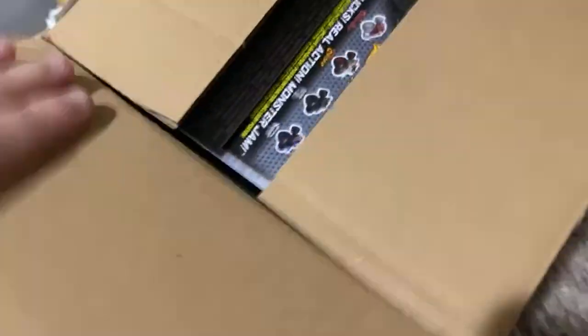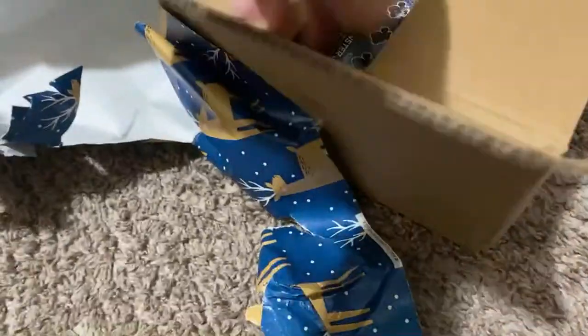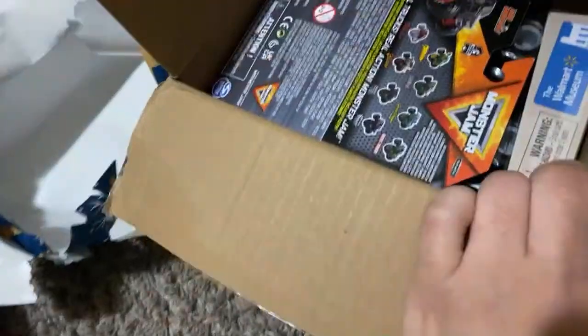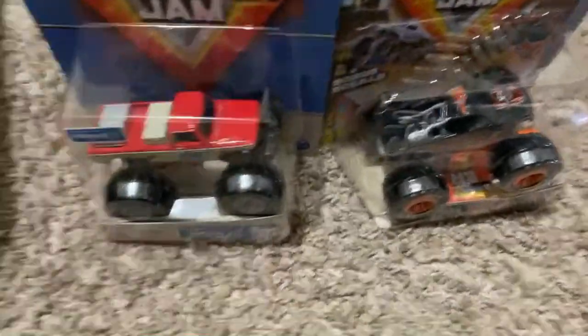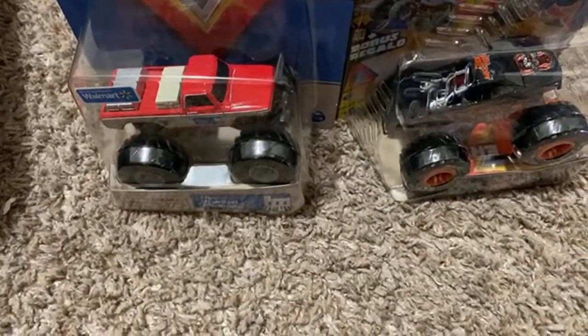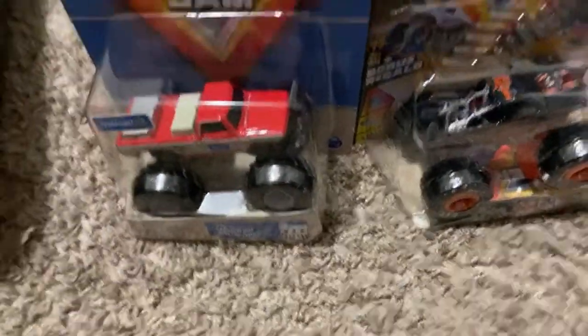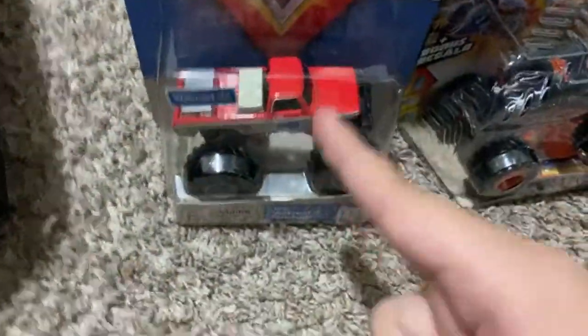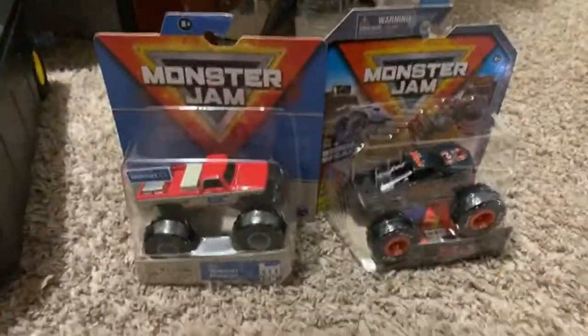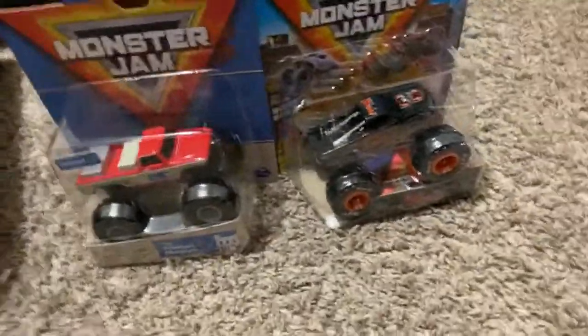And there you go. Let's pull that out of the box — you can already tell. Got two trucks from eBay right here. All right — pull that out of the way. Two trucks from eBay, the Type D Orca. Now, which one do you guys want me to unbox — the Walmart museum or Bad Company first? You guys choose, and the most votes will get to be unboxed.